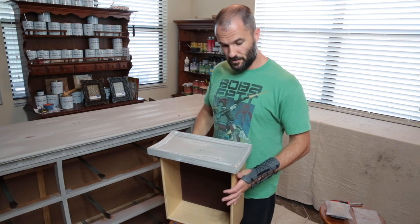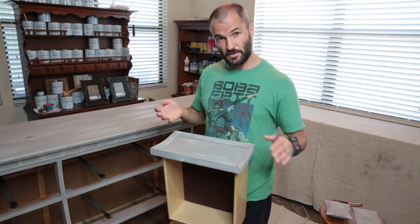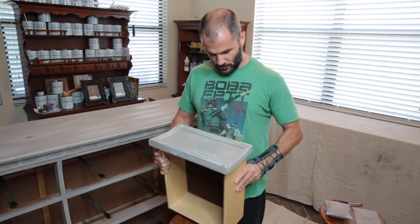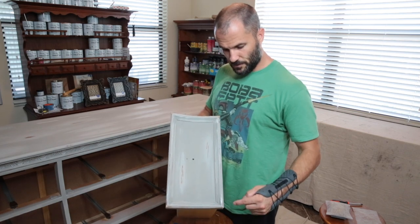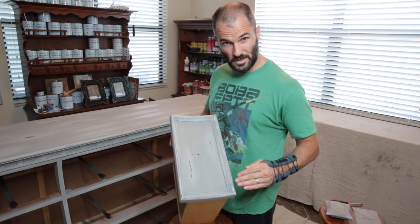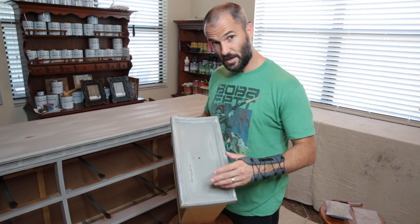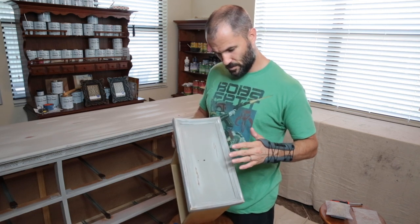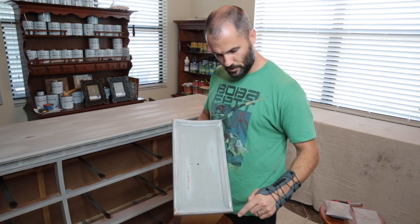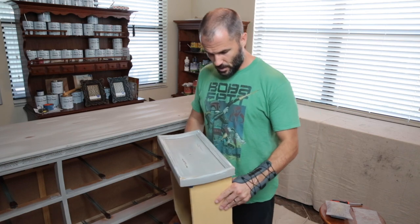Our next step is distressing. I've already done the distressing on the big piece and all the drawers — I take it outside because it creates a lot of dust in my house. But I want to show you how exactly I got it to look like this. I did the corners — this was pretty close to a heavy distress for me. My scale is light, medium, and heavy: light being just corners and edges, medium being corners, edges, and some flat areas, and heavy is where I really dig in and bring back out the wood. This is more of a medium to heavy style.